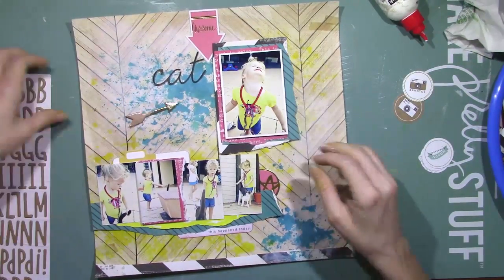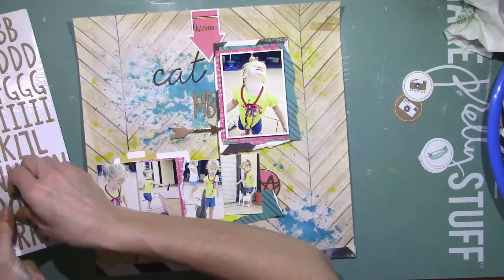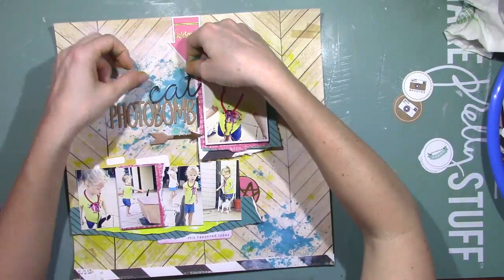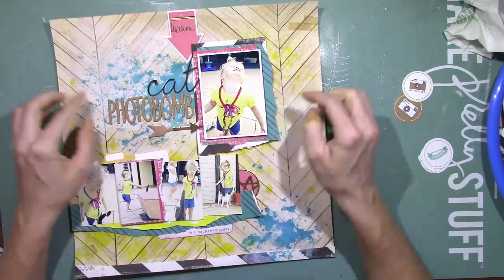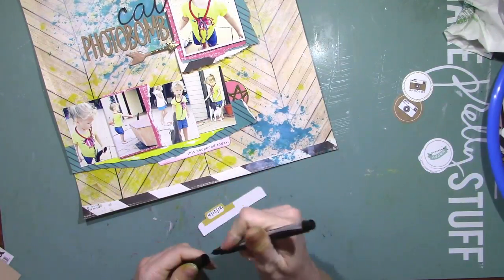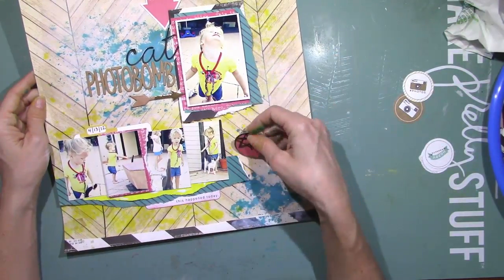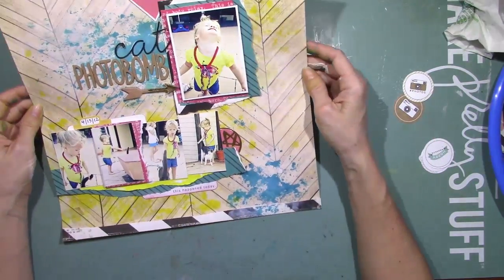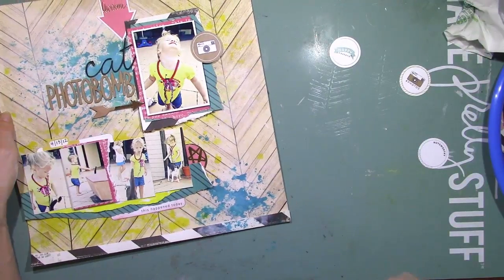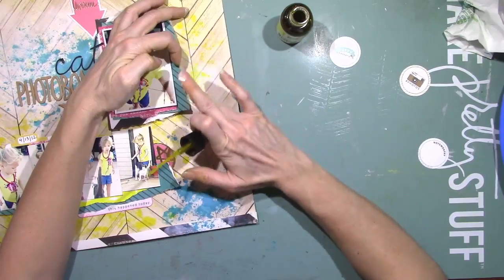I'm going to glue that down first. I like to start from the end of the word, especially in a case like this where it's a long word. If I started from the left going to the right, I really wouldn't know how far to start — it just makes sense to start at the right so you know exactly where it's going to end up. And I used one of those chipboard arrows from Crate Paper to point right to the cat's head — it's so funny. So I wrote the date on there. I was going to use my date stamper but it was just too wide for that little space, so I just wrote it with my pen. I adhered that little pink circle with the gold star, then picked one of the exclusive die cuts — the craft color one with the camera. I can't remember if that came in the main kit or the project life kit, but if you look on the Hip Kit website you can see each one and which kit it comes in.